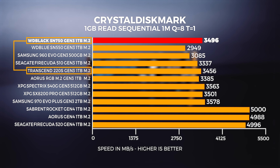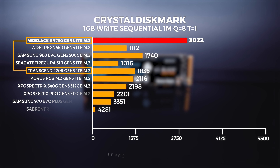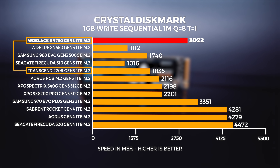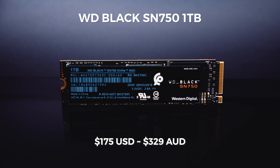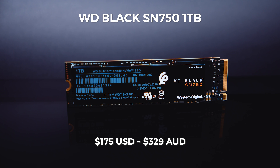There's another drive worth watching — the Transcend 220S. It's cheaper than both the FireCuda and the SN750, but availability is the biggest issue. In terms of value among high-end drives designed to be faster, the SN750 is pretty on point and is basically hitting the physical maximum throughput of the PCIe Gen 3x4 interconnect. The one terabyte SN750 is going for around $175 USD or around $329 Australian dollars at the time of filming.